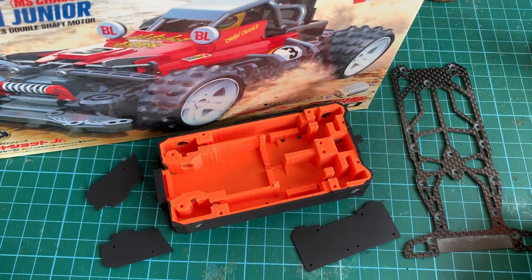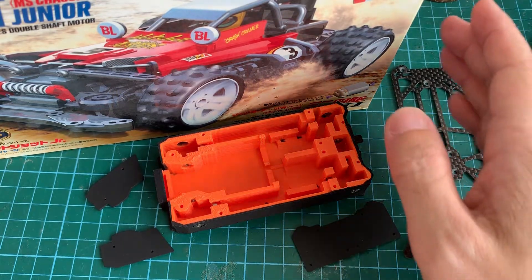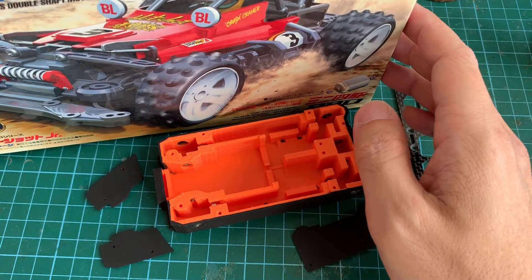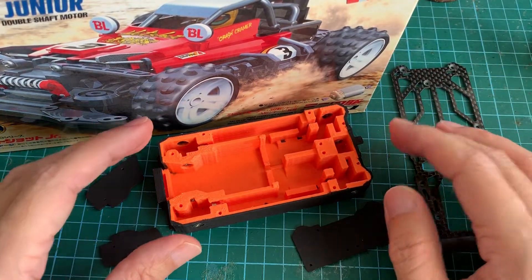Hello everyone, welcome back to the channel. In this video I'm excited to show you my radio control of the Hotshot Junior. Here I have a new inbox Hotshot from Tamiya and we're going to convert this car to radio control using my bespoke 3D printed chassis.